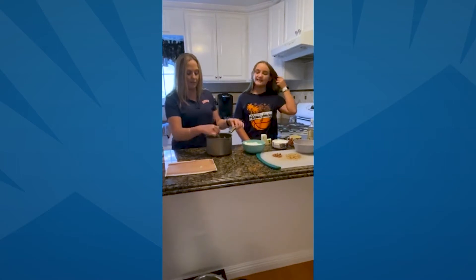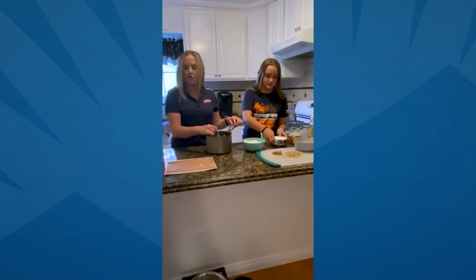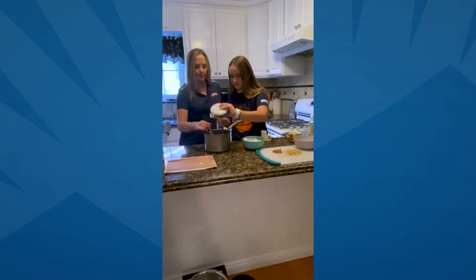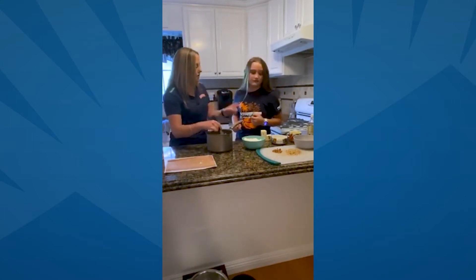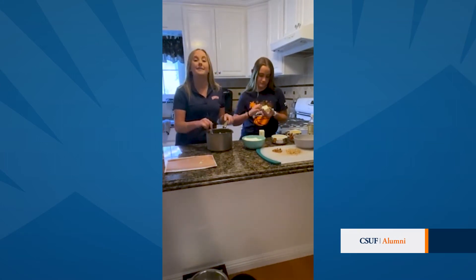Once it's all blended really well together, you're going to add in the sugar. Dump that in nicely. It's going to get very thick. And then you're also going to want to dump in the butter. Undo the butter right here, get it in the saucepan, and then we're going to add it to the heat.